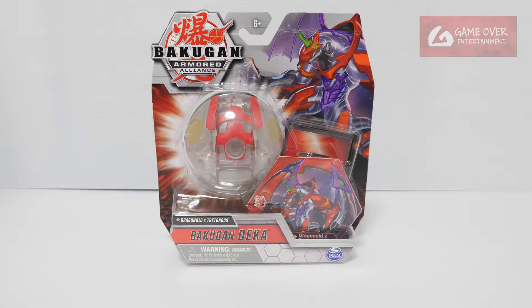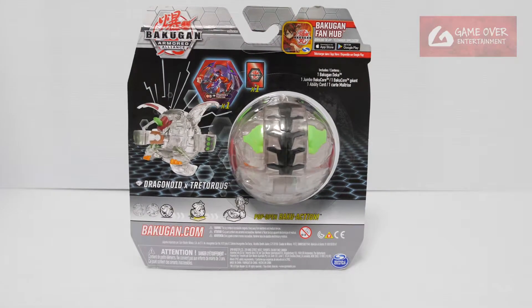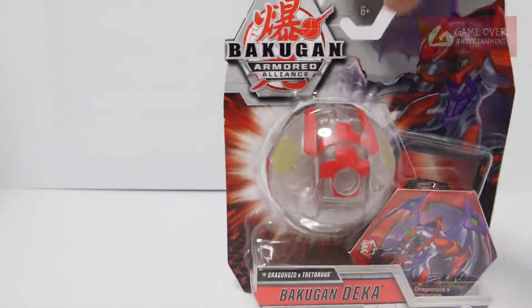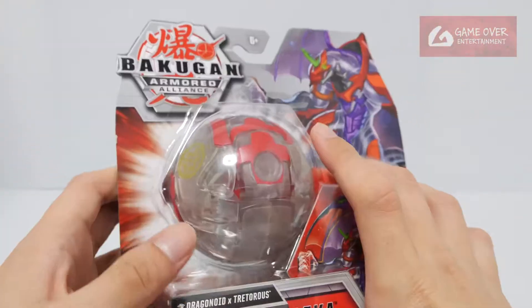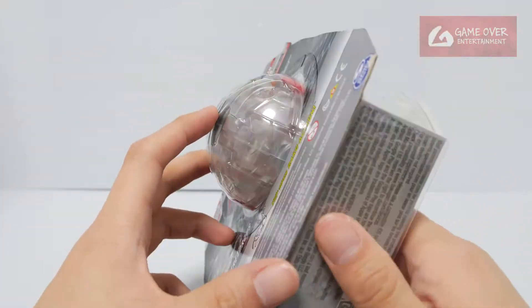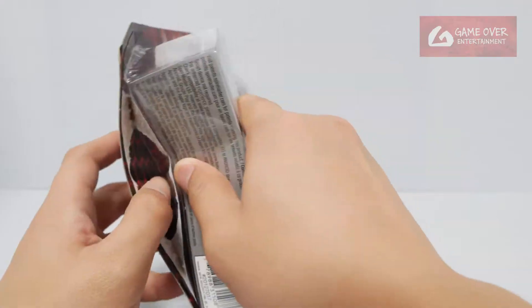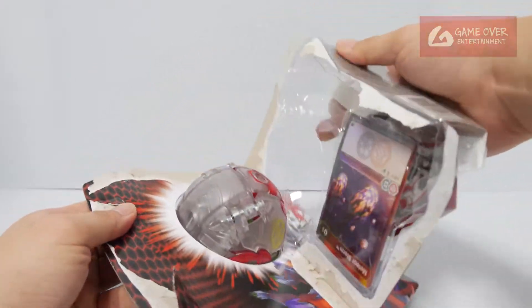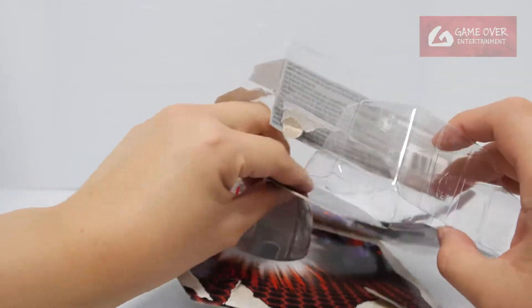Have a look at the front. Have a look at the back. So time to open this. This plastic looks a bit dark — much darker than the Diamond Dragonoid. I'm not sure whether it's a plastic problem. Plastic looks dark. I think we changed the kind of plastic we used.